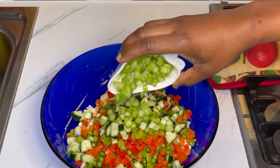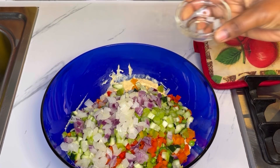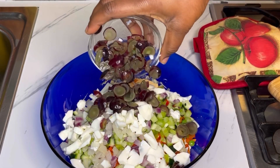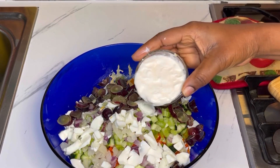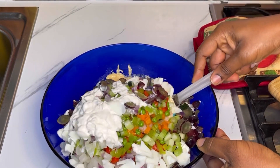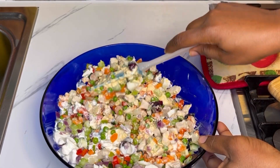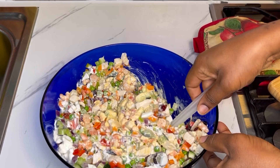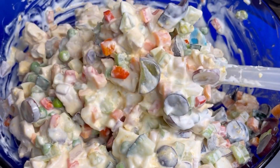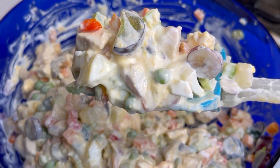The most important thing is you have your chicken and some vegetables. I'll list the exact amounts of the ingredients I used in the comment section or in the description box below. I also added in egg and chopped grapes. The last ingredient I added in was fresh cream. I'll mix all those ingredients together until well combined. It's very simple and easy — all you have to do is prep your veggies and you're good to go.